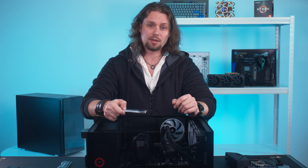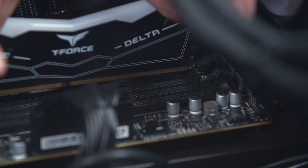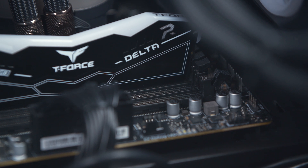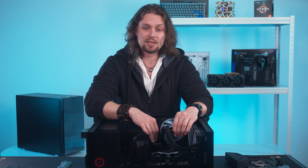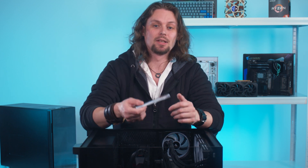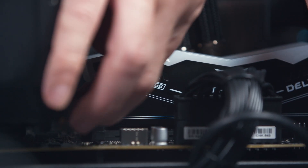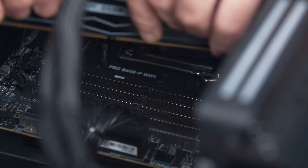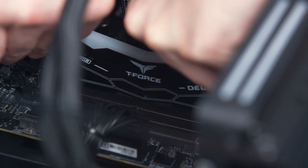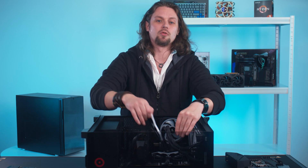To install our RAM, we simply line up the notch with the raised section and gently push down. If the RAM is oriented correctly, a little bit of pressure will cause the clips to lock into place on either side. Once the RAM is installed, it's a good idea to check these clips are locked into place. Let's do that again with the second stick — line up, gently push down, and make sure both clips are locked in place. The biggest piece of advice I can give: don't force anything. If you're applying a reasonable amount of pressure, the RAM stick should easily lock into place. If you're pushing down and feel major resistance, pull the stick back out and check that you've got it oriented in the right direction.